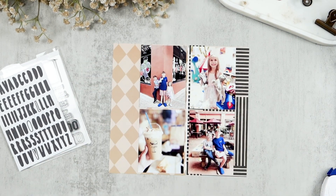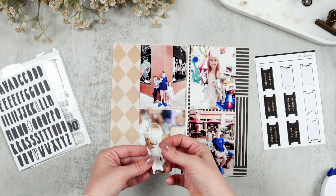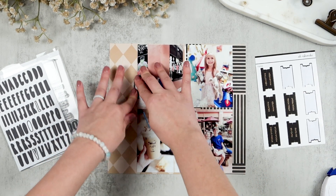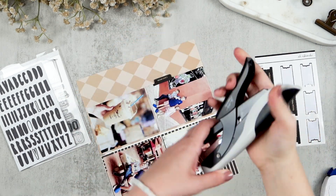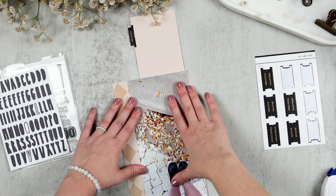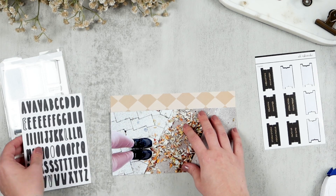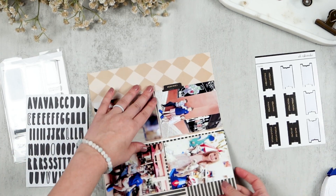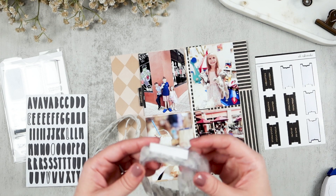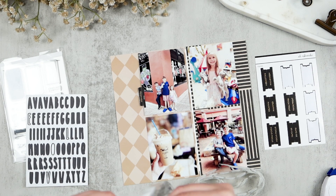Now that I've got all of my photos adhered down to my page, I am going to pull these tabs from the Ali Edwards Halloween kit and add a tab to this photo flip-up as a reminder that there's something underneath, since this is where I will be putting my journaling. I am also going to use my Tim Holtz Tiny Attacher to staple that tab onto the photo, because one of the tabs I used earlier started separating, so I've been securing them with the Tiny Attacher.